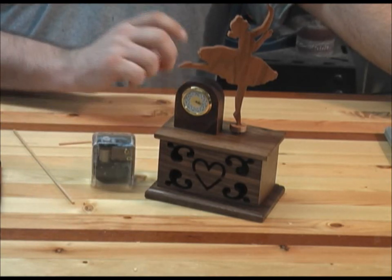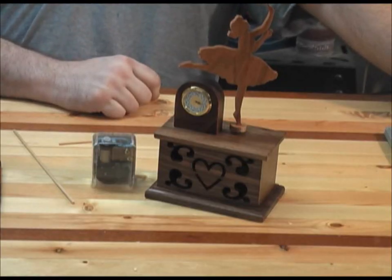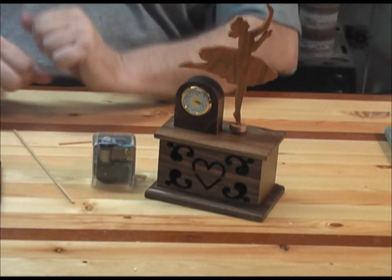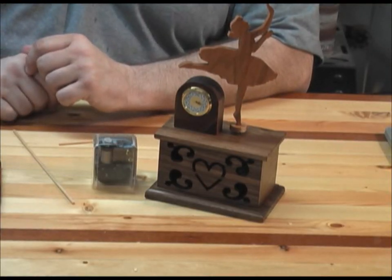The one thing that is going to be a little difficult to show in the plans is how I took this particular movement and slightly modified it for the purpose of this musical clock. I'm going to zoom in here now and show you a close-up of this movement and what I did to make it work.